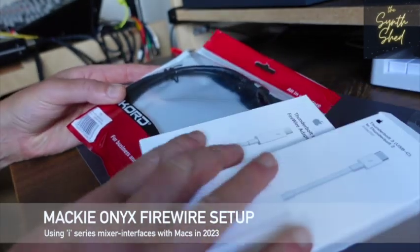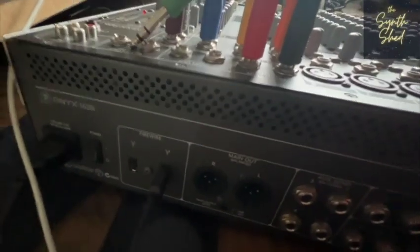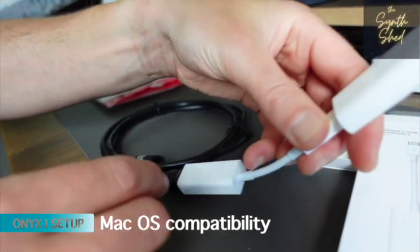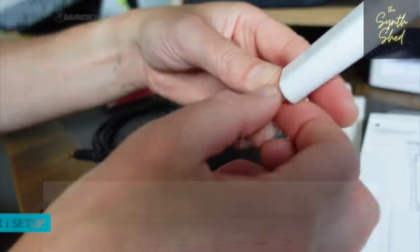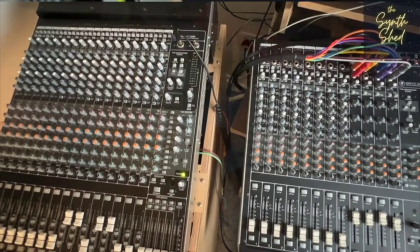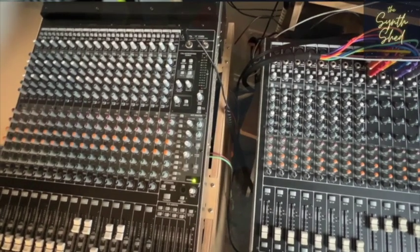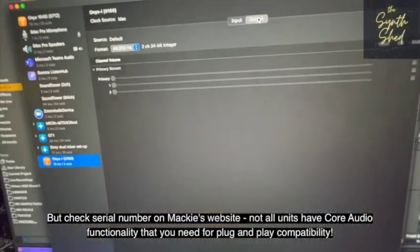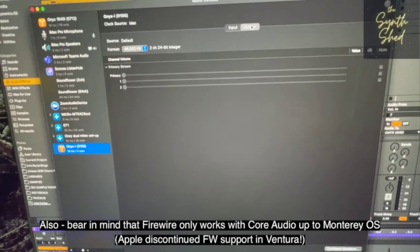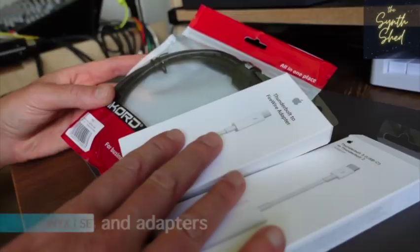Here we've got everything you'll need to get a mixer audio interface with FireWire, like the Mackie Onyx i-series, connected to a Mac. A couple of caveats: drivers for mixers of that age are most likely going to be legacy drivers and not supported. The beautiful thing about the Mackie Onyx i-series is that they are plug-and-play compatible with Apple's Core Audio FireWire capability, so you don't actually need a driver — they will just appear as audio devices, providing you've got them correctly connected.